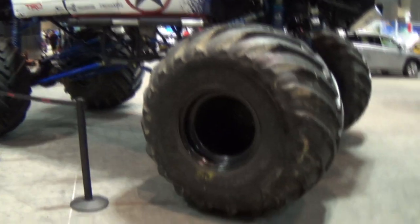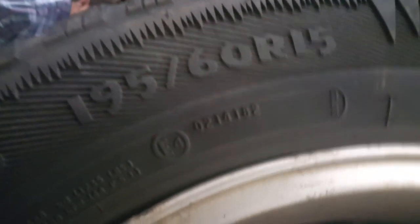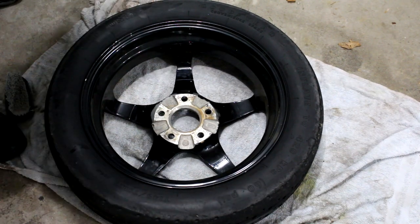Tires come in a wide variety of sizes and shapes, and those sizes are printed on the side of the tire for easy identification. There will also be a letter code designating what it's designed for — like P for passenger vehicle, LT for light truck, C for commercial, or T for a temporary wheel like a spare.